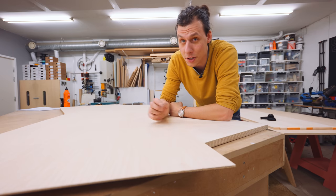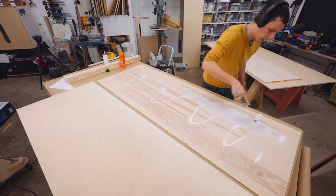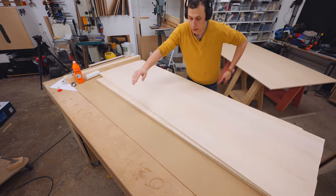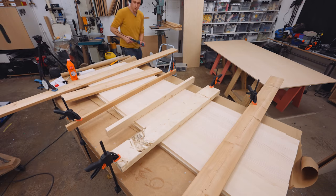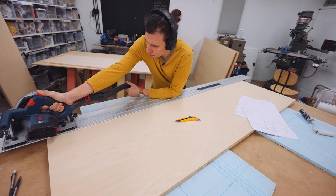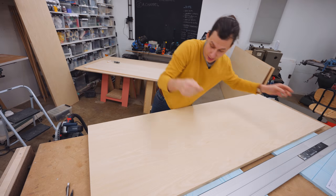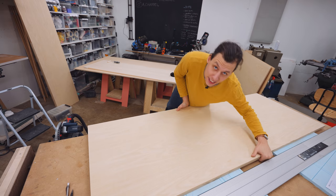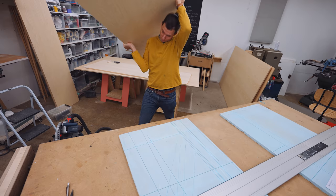The next step is to use a whole bunch of glue, glue these two together, stack a whole bunch of heavy stuff on top of it, and then we'll have one thick sheet of plywood with MDF on one side. After that straight side cut on the board we've just glued together, it's time to cut some 45-degree angles on the table saw.